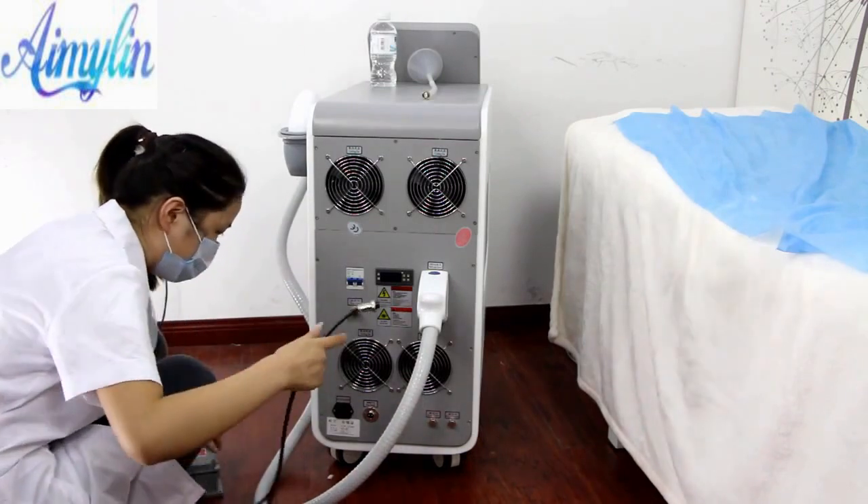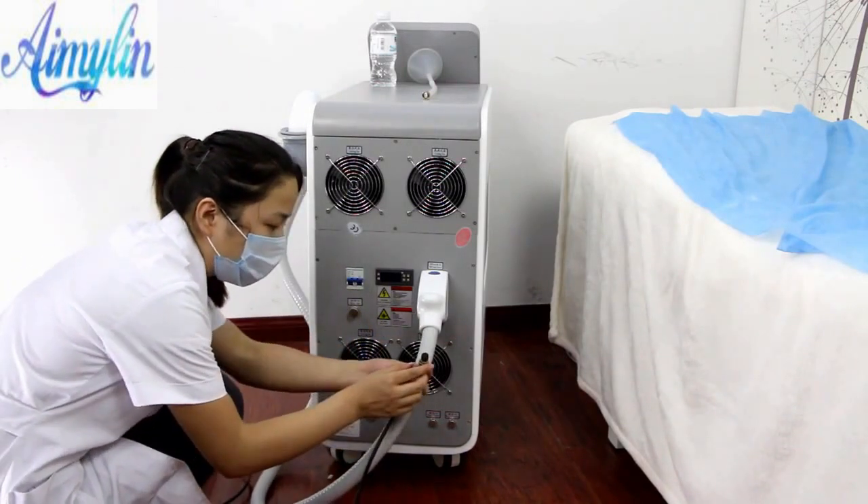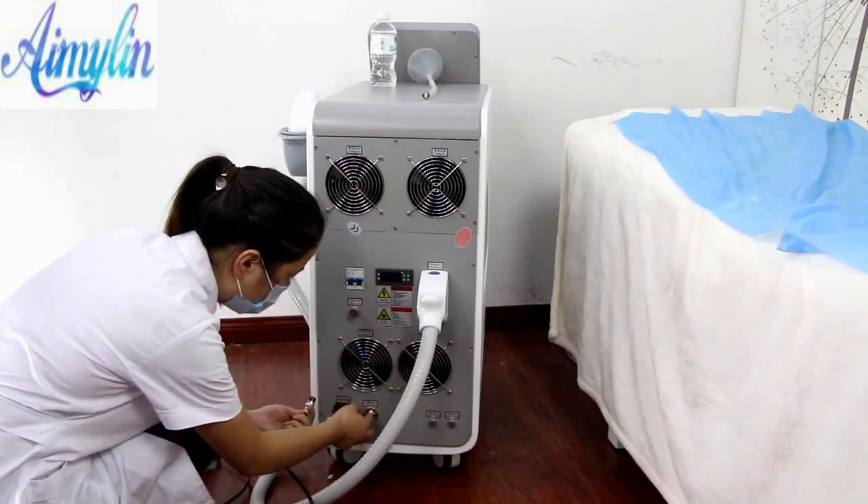Then install the pader switch. When installing the pader, please pay attention to the pader plug grooves on the cover part of the socket.